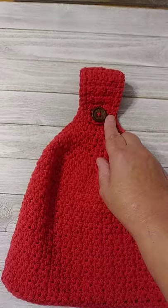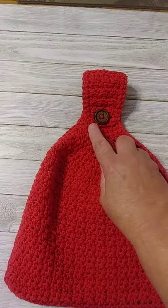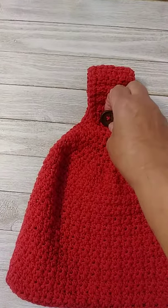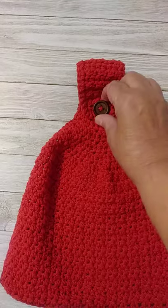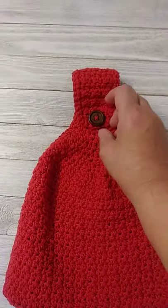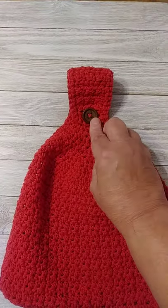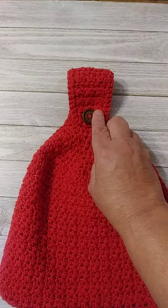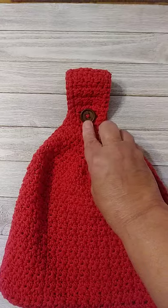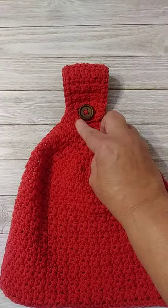For the buttonhole, I do a single crochet, then half double crochet two together, then I chain two and skip one, then half double crochet two together and a single crochet — that's my seven stitches. I chain two because of the size of my button — I want the hole big enough to fit my button through tightly, not too loose, so it won't fall off when it's hanging. If you have a smaller button, only do a chain one; if you have a bigger button, you could do three chains over that hole.